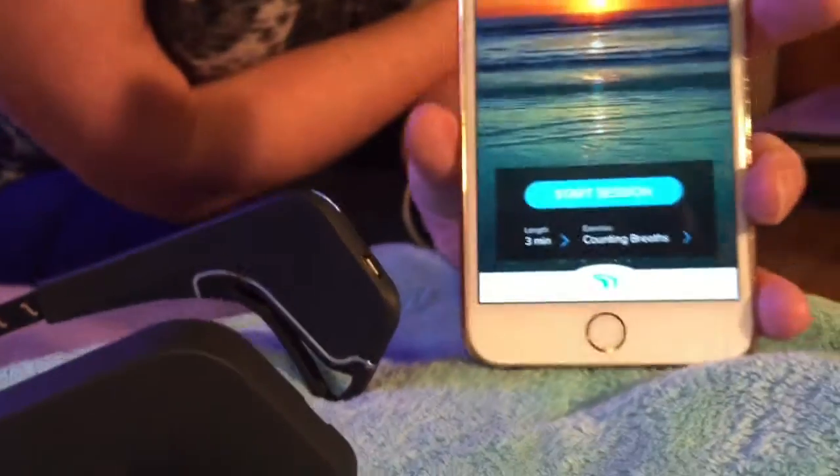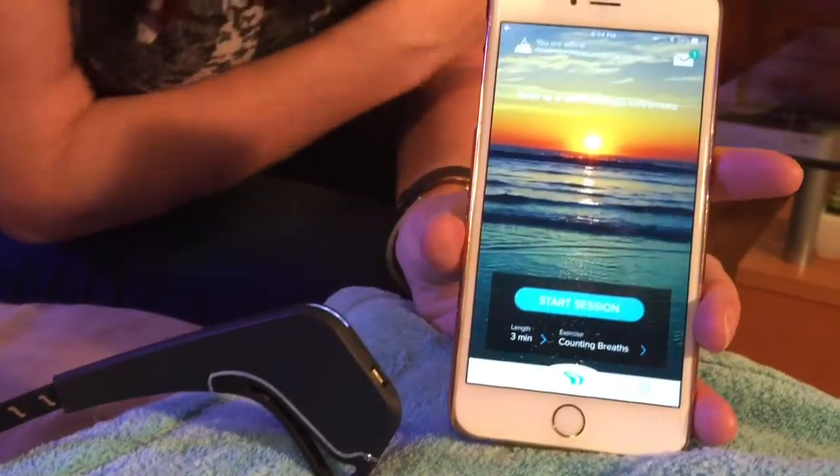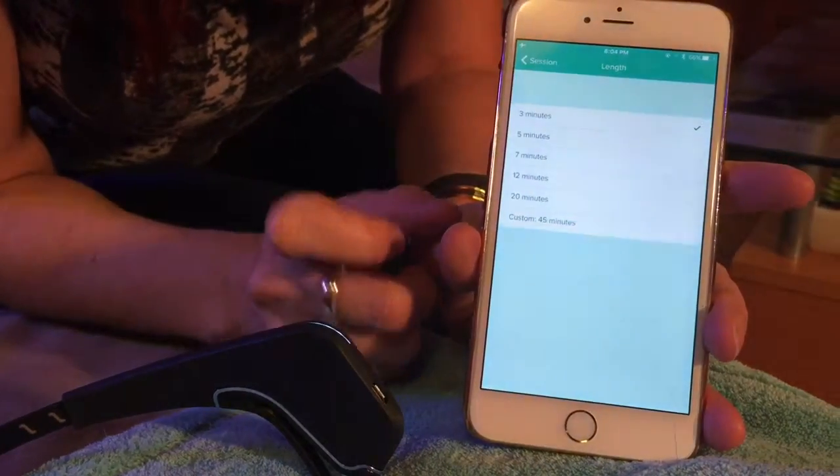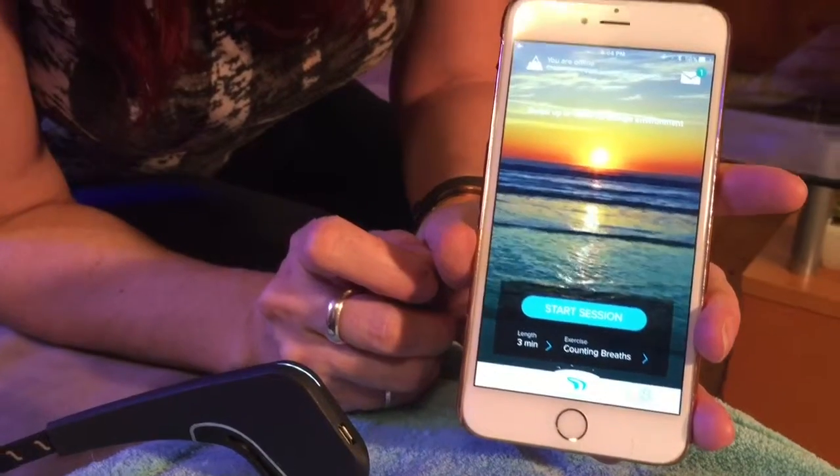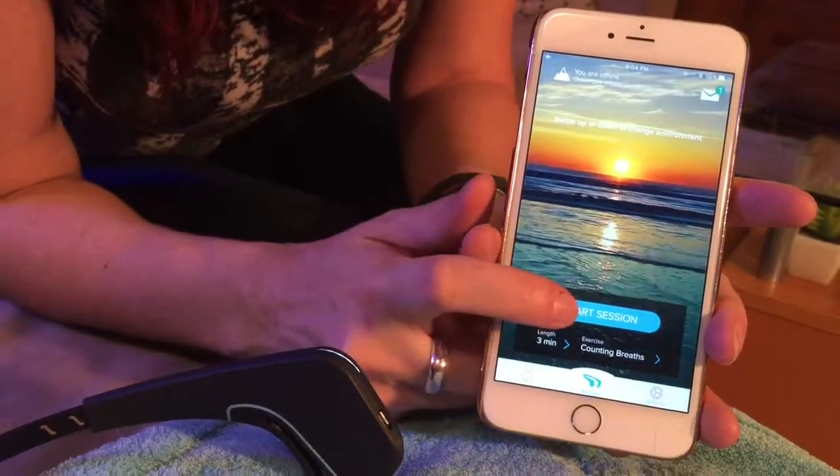There are a couple of different options for your Muse meditation or relaxation session. You can choose a different time anywhere from 3 to 45 minutes, or you can choose a couple of different guided meditation options as well. Once you've selected those, you're ready to start.